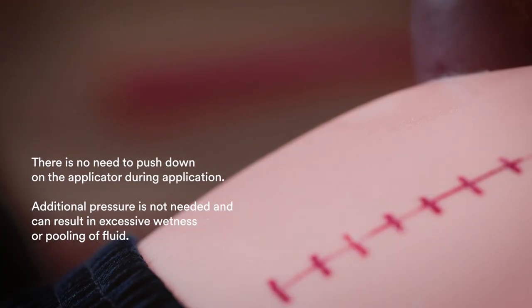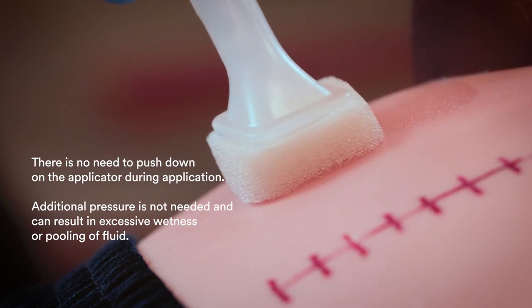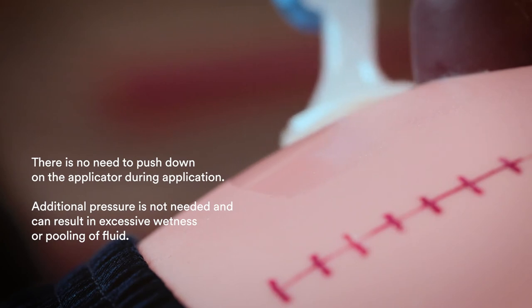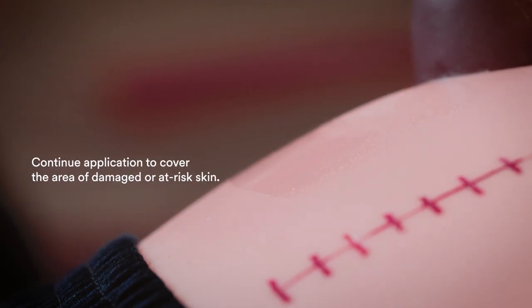Do not paint back and forth over the same area during application. There is no need to push down on the applicator during application. Additional pressure is not needed and can result in excessive wetness or pooling of fluid. Continue application to cover the area of damaged or at-risk skin.